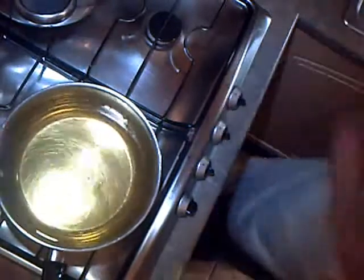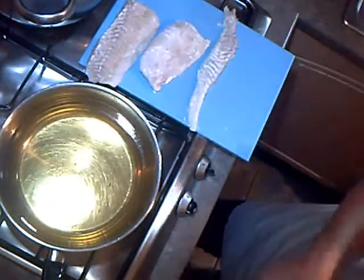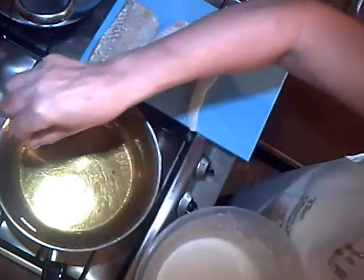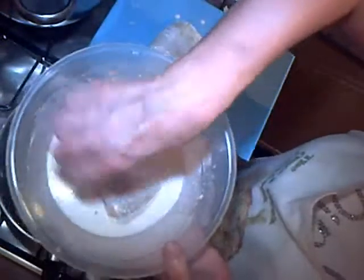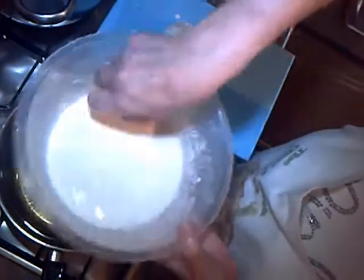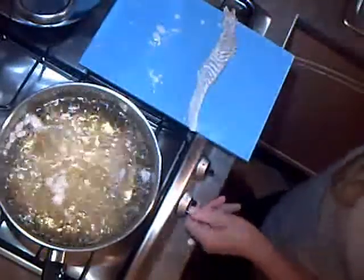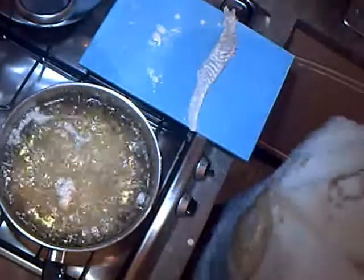We want the fat to be fairly hot for the fish, otherwise it will sink down and stick to the bottom of the pan. To check the fat, we drop a little of the batter in and it should rise back up — which it has done. So into the batter, coat it gently on both sides and drop it in. That's one piece. I think we've got room for another piece — coat it in the batter and drop it in the pan. That will need to cook for about five or six minutes until the batter's brown, by which time the fish should be cooked.